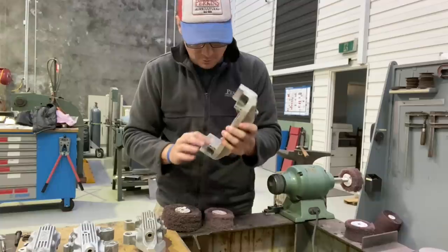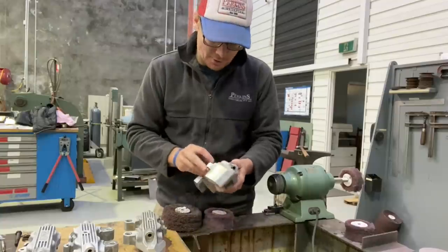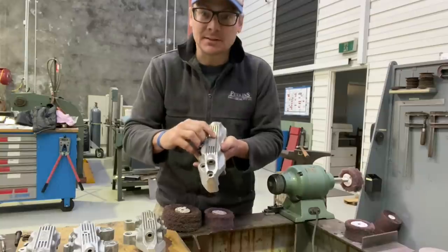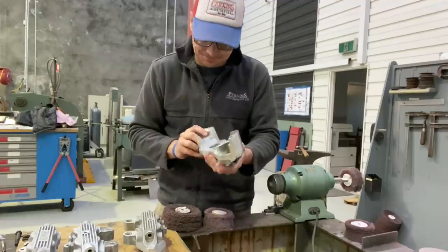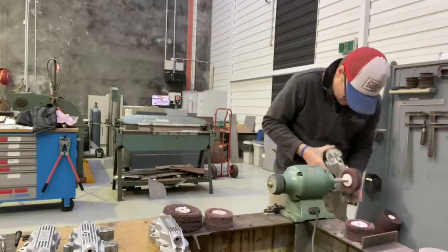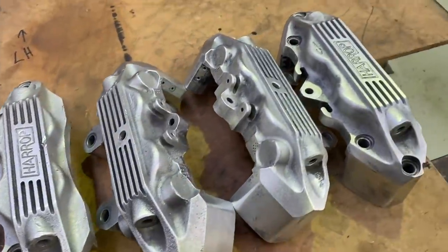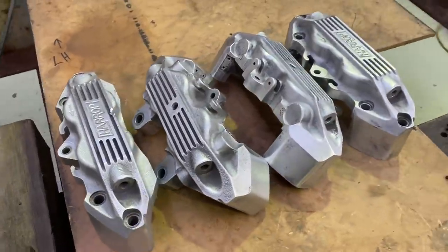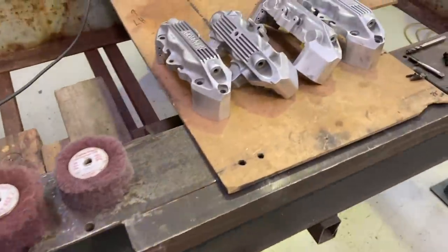Making sure all the critical areas are nice and flat and true. We'll thread tap through the holes, clean up all the threads, and detail some of the little nicks of damage. Then they'll be just about ready to re-anodize. We're all cleaned up, ready to clean out the threads and do a bit more detail work — the old Scotch-Brite mop leaves a bit of a mess on the ground but does the job.